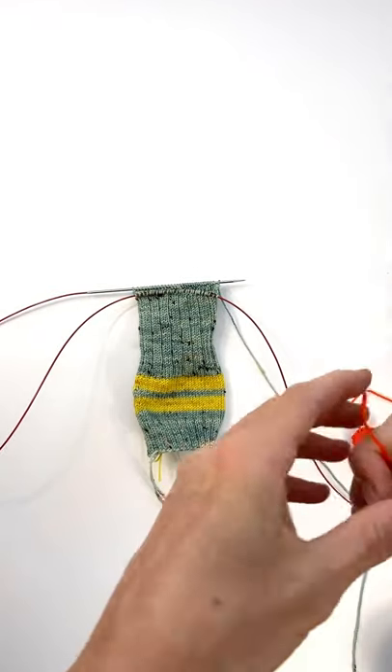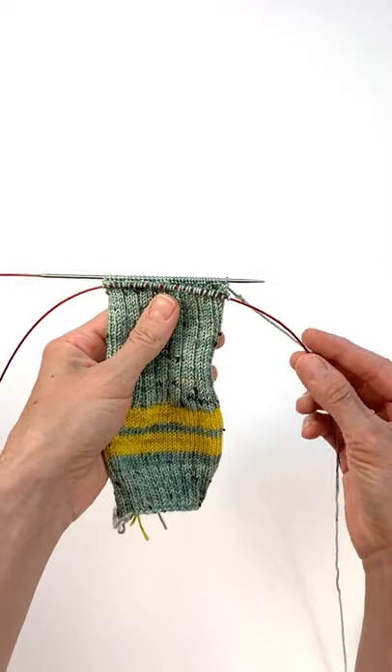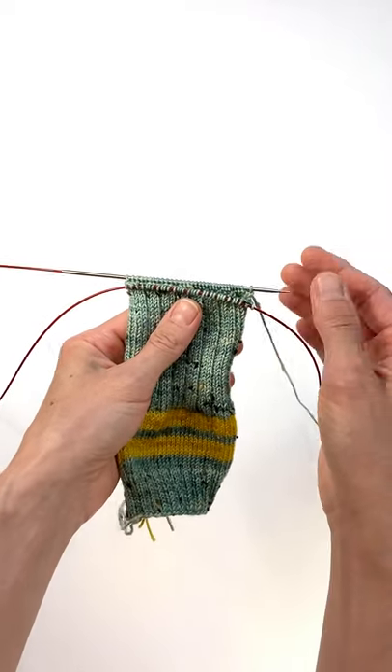It's pretty simple. This is my waste yarn. You are going to leave your working yarn attached — do not cut this, just leave it hanging out there.